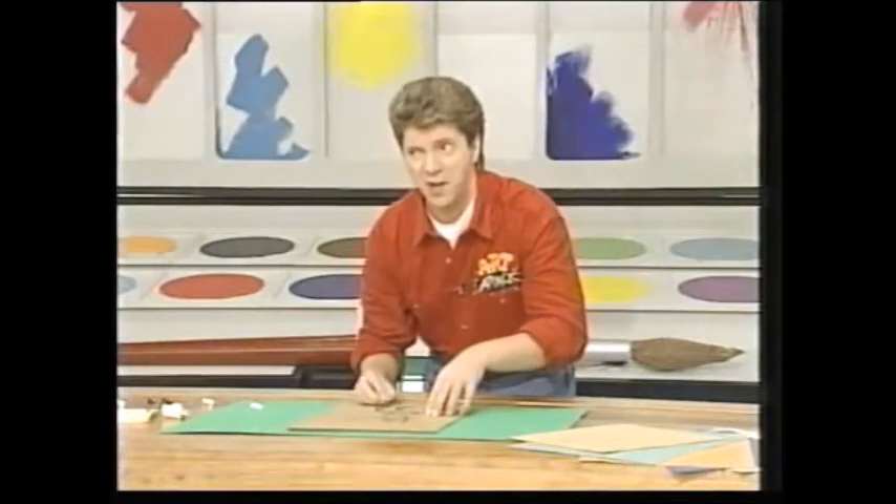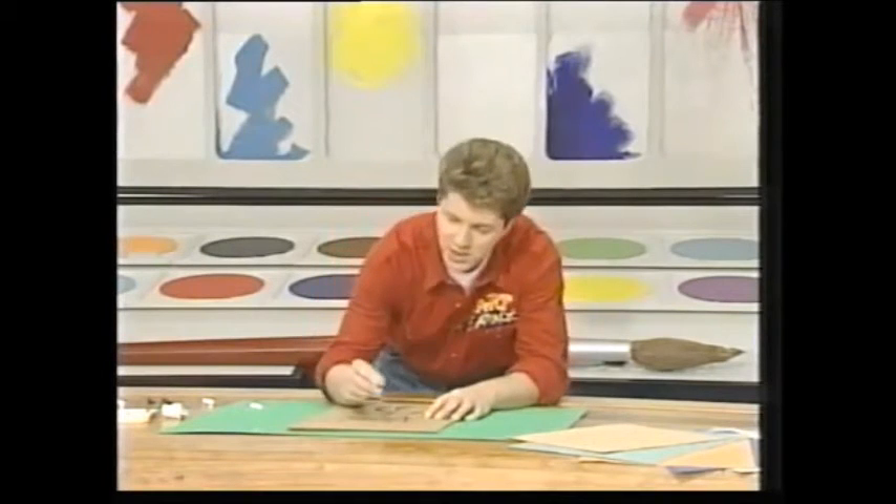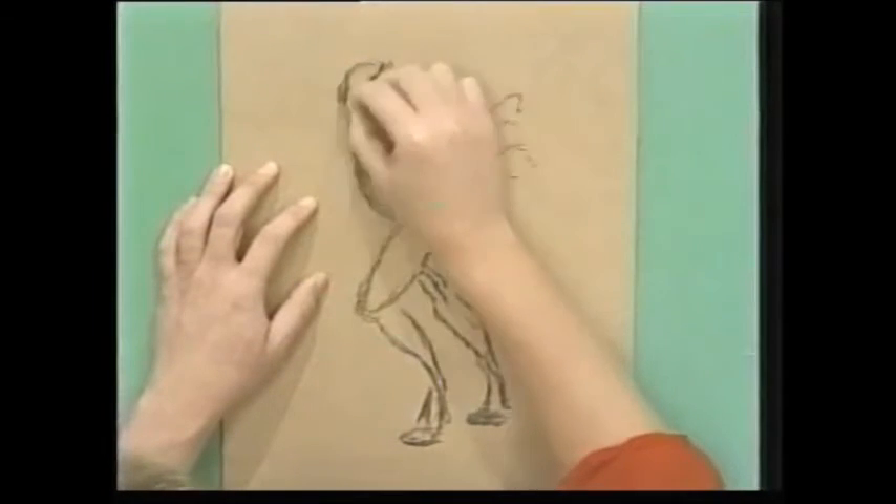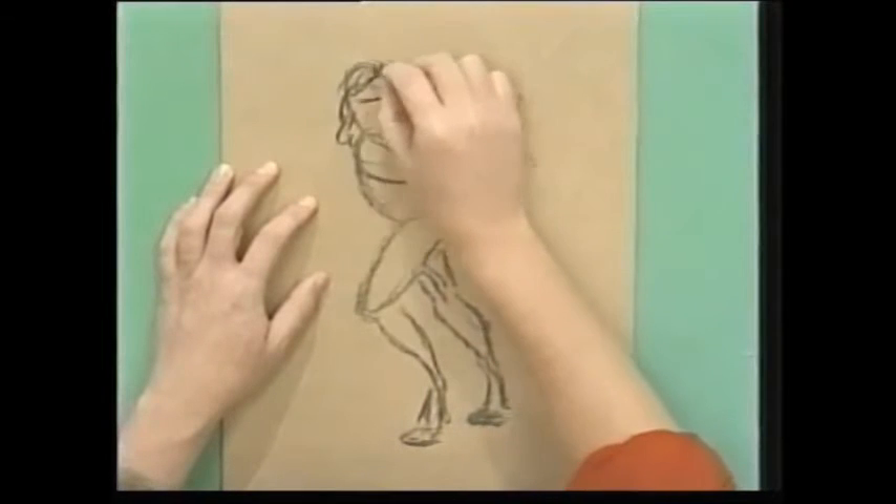I never thought I'd hear myself saying that — I don't like things that are too arty. But watch this, I've put some more detail in onto my picture now using my charcoal. Just a bit of hair around there.